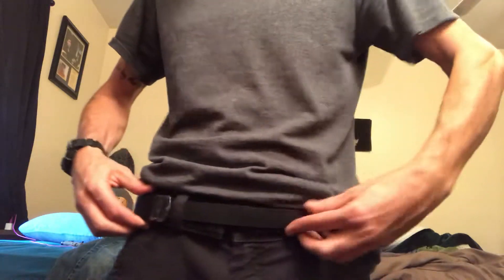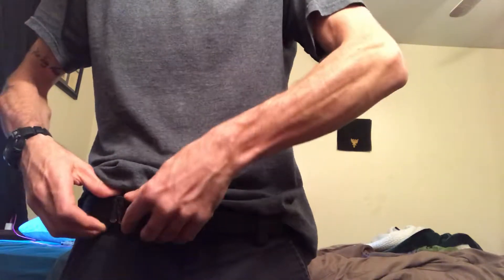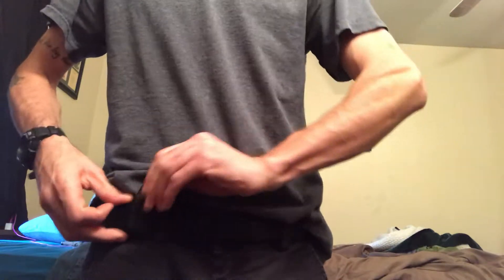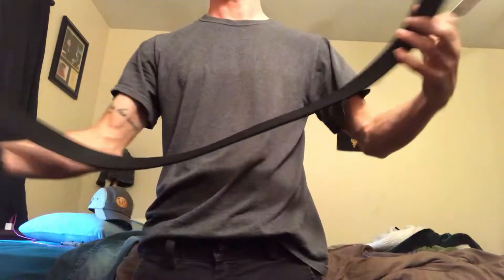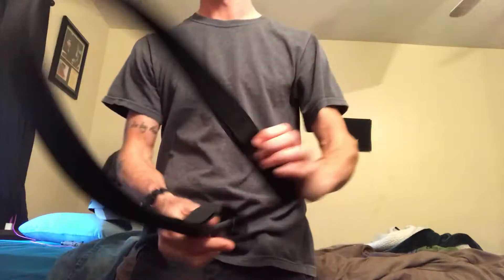Bear with me — technical difficulties. Can you see the belt? Yeah, you can see the belt. All right, so to get it off, all I do is undo the little velcro section a bit so you can loosen it, unclasp the little clasp, and the belt is off. It's fairly bendy but it is very, very sturdy.